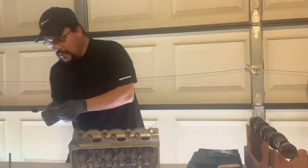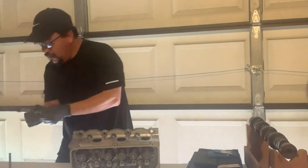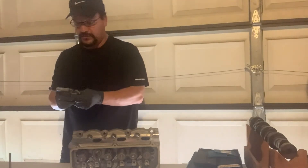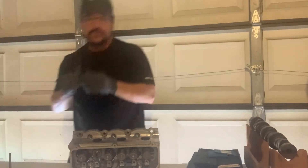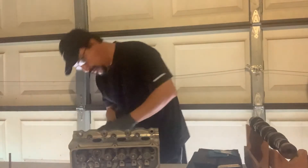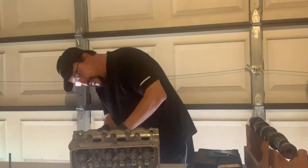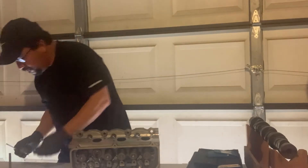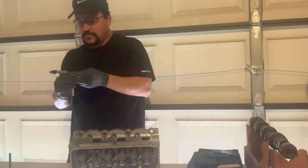I have the exhaust valve here. With the micrometer we're going to go on the inside right here on the middle part where the valve stem is going to rest, right on the guide. I'm going to put it in there and my measurement is showing to be at 0.3410 thousandths.